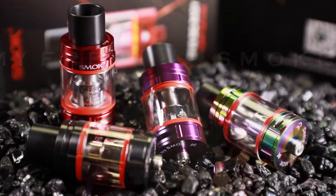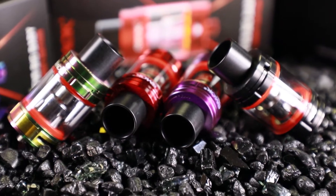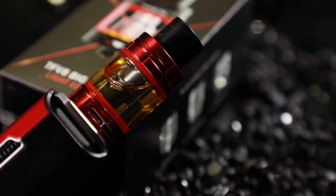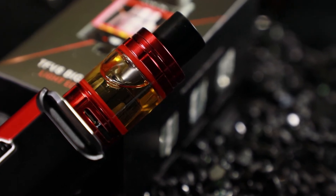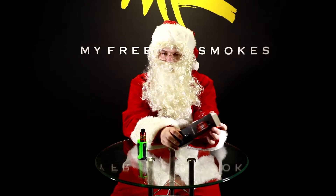Everybody's been so busy around here, myself included, but I got the elves there. They gave me the night off, so I'm helping out with these reviews. Today I'm going to help these guys talk about the TF V8 Big Baby Light Edition. This is just like the TF V8 Big Baby Beast we all know and love, but it has lights inside the tank. These things could actually be helpful in guiding my sleigh in case Rudolph comes down sick — gets the reindeer pox again. That happened a couple years ago, it was a mess.